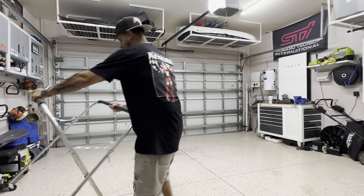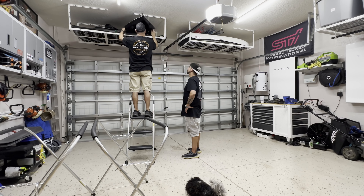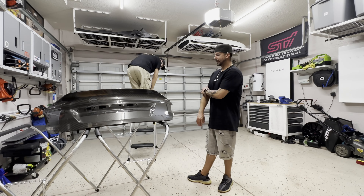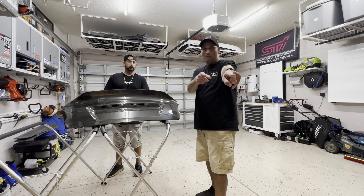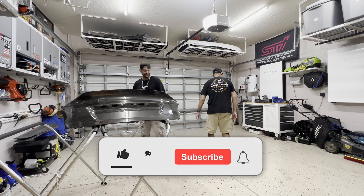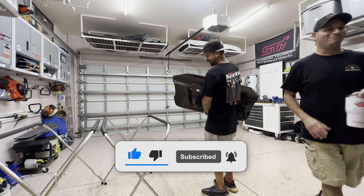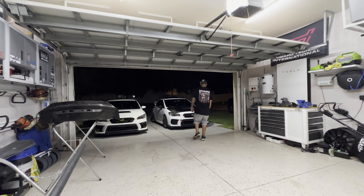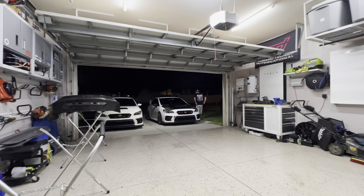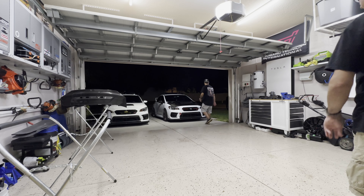Sheesh, looking good. Welcome back to another... cut. Try this again. What in the world? Taking pictures of my pocket pool in there, huh? I have the camera on.